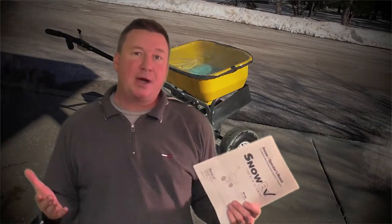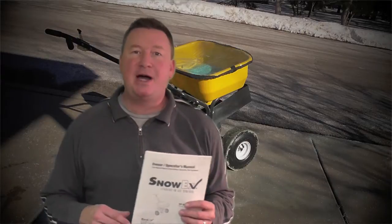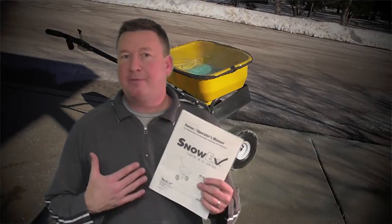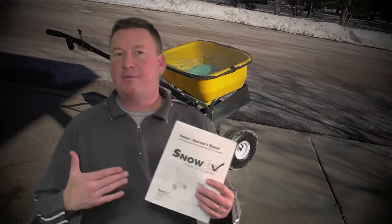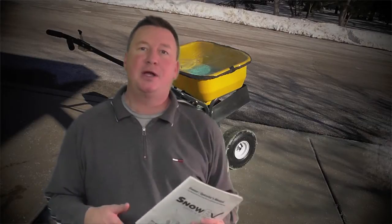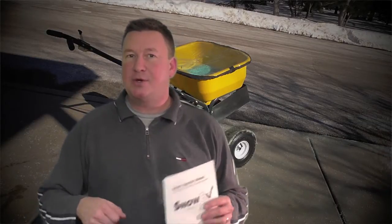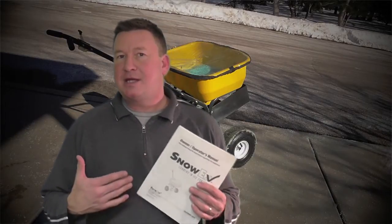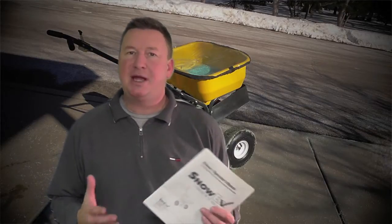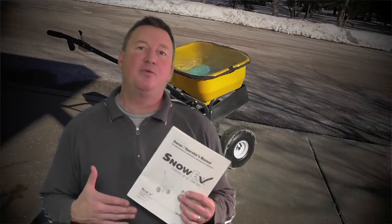That concludes my quick overview of the SnowX SP65. If you're asking what improvements I'd make personally, I'd like to see some type of guard that comes all the way down across the back to keep the salt from hitting the operator when they're pushing. I don't think the salt needs to come back so much — just going sideways and forward is most important. Sometimes when I'm out without Carhartts and boots on, just in regular clothes, the salt hits my legs and gets into my shoes, and that's something I'd like to see avoided.